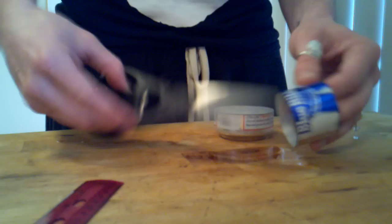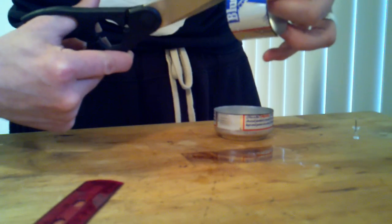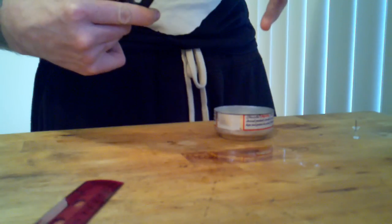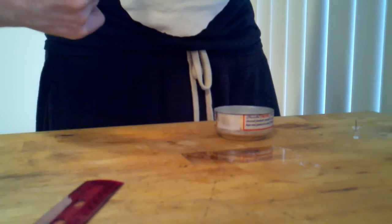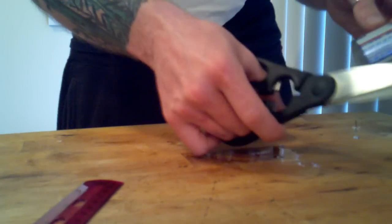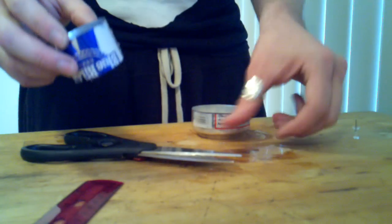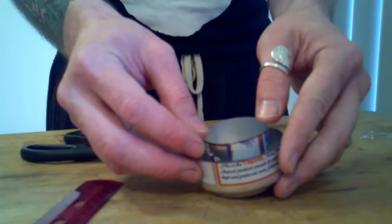Then you're going to cut a couple of notches opposite each other in this piece to let the fuel through. On opposite ends, just cut a couple little notches. Then place it with the notches down into the base of the stove.